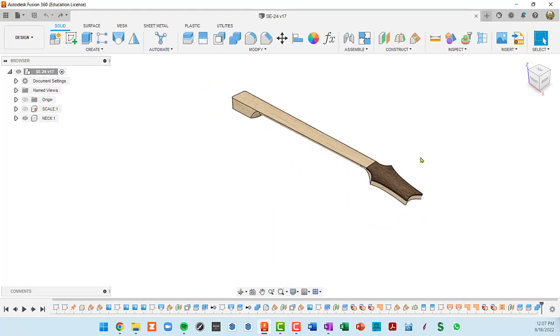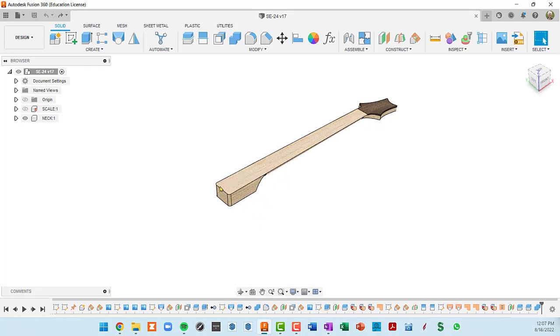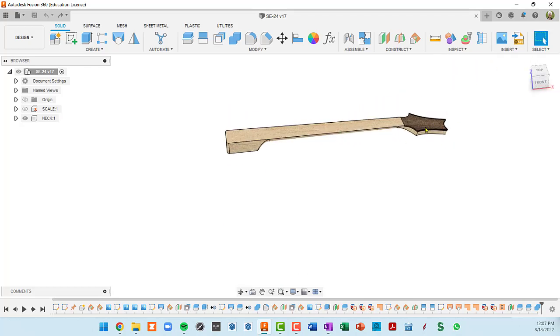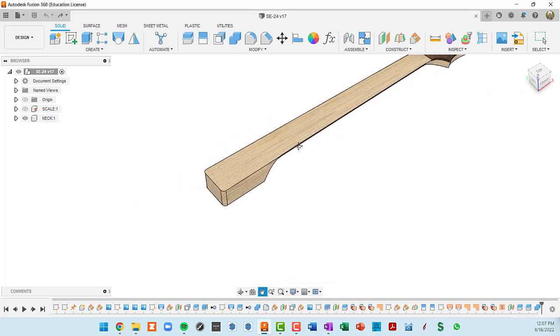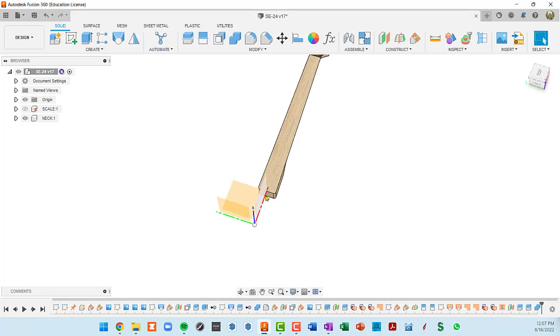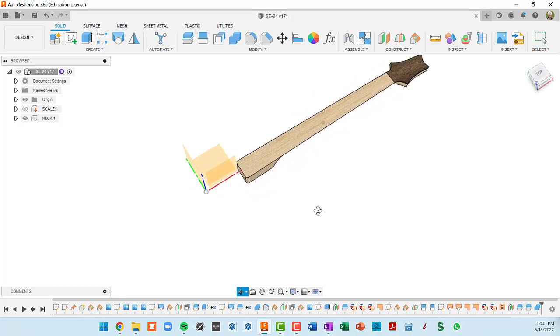I've opened up the file we've been working with in these videos. We have a clean timeline and we're at the end of it. It looks like we created the neck including the headstock and a cap on the headstock, but we did not create the fretboard. I also want to know where this is in space, so I'm going to turn the origin on. We've got a red center line that goes right down the middle of the neck, and this green line is quite a bit away — I suspect that's where the bridge is positioned.